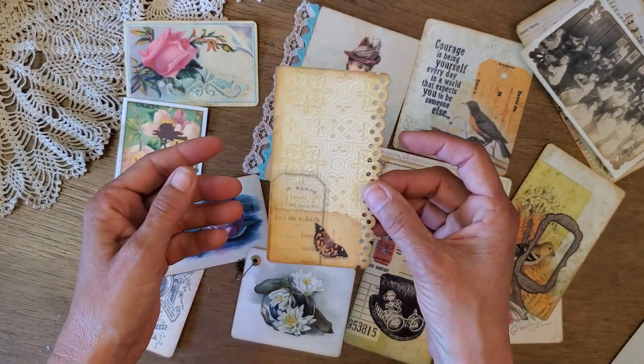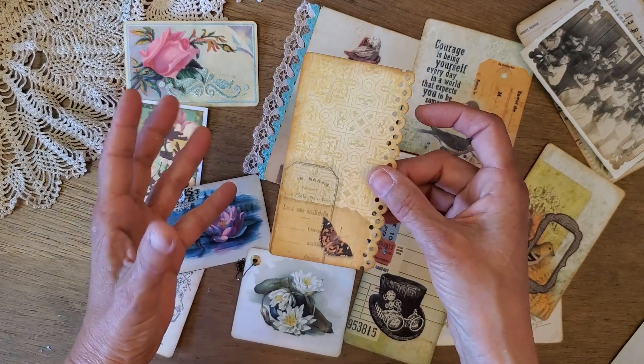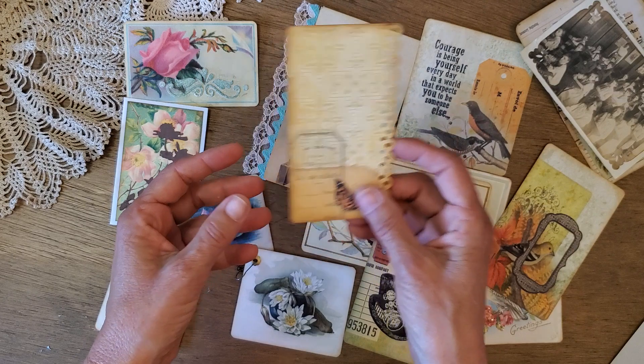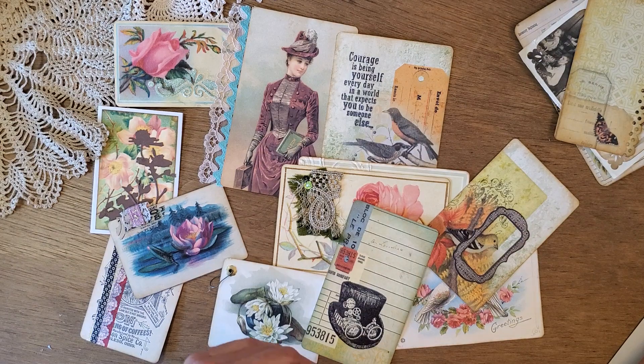A punched edge border — you can use punches on the corners and also just along an edge. This is another digital from Kara Brandon. I printed it out and then just punched the edge, which gives just a little bit of detail.